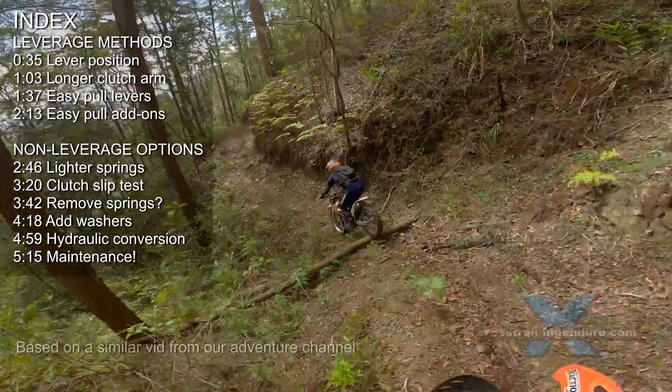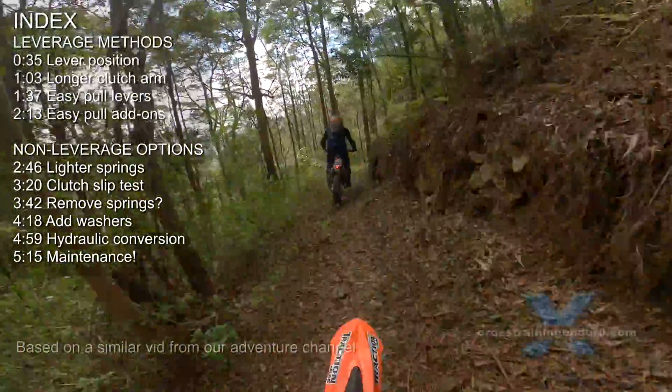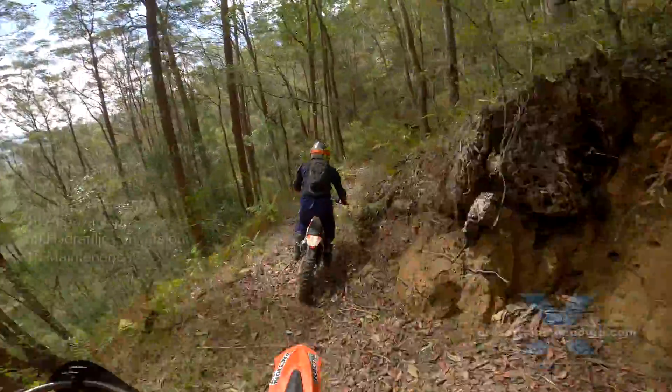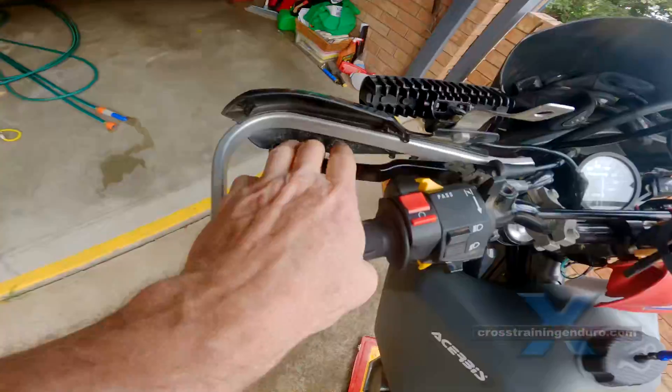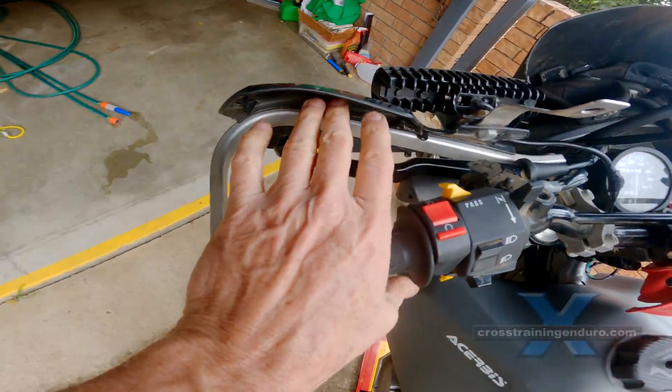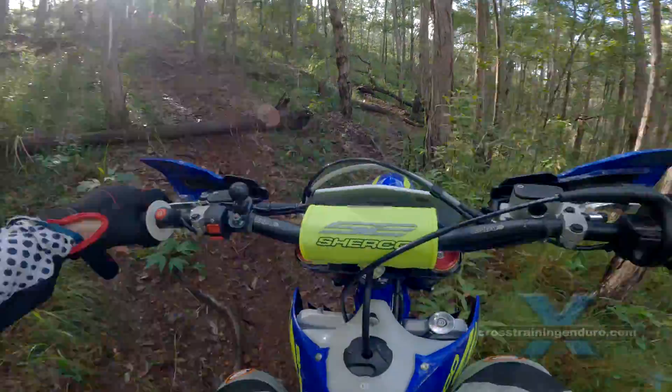It's important to remember most of these clutch mods use extra leverage. You usually need the full movement of the clutch lever to disengage the clutch. If you have long fingers, this can be an advantage because it provides more feel to the clutch. But if you have short fingers, it may not suit you.